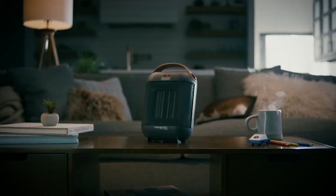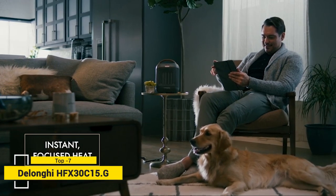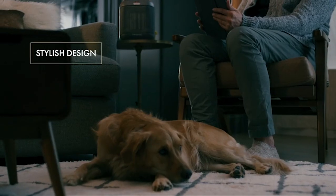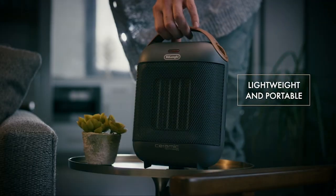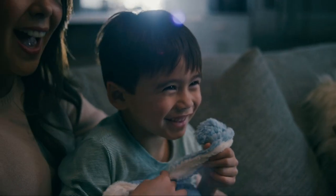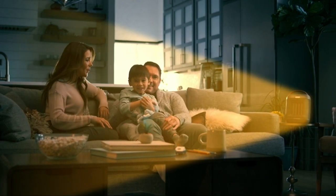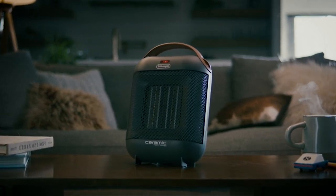Bring on the warmth with the Capsule Ceramic Heater from DeLonghi. Designed with 1500 watts of warming power, this personal heater delivers custom comfort thanks to the adjustable thermostat and heat settings. The stylish design is sure to complement any space, while the lightweight body and carry handle make it completely portable. DeLonghi fan and ceramic heaters offer instant focused heat for on-demand warmth, all in a convenient compact package. Stay cozy no matter where you are.